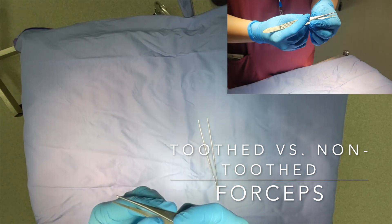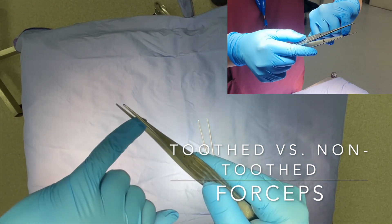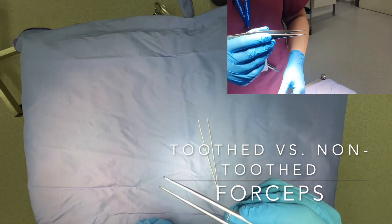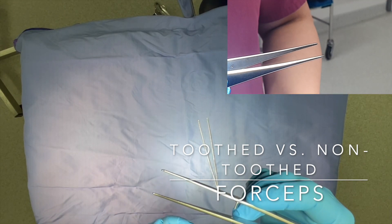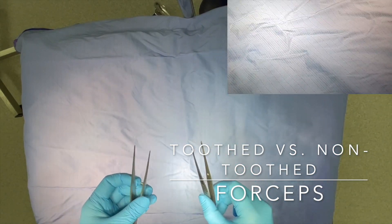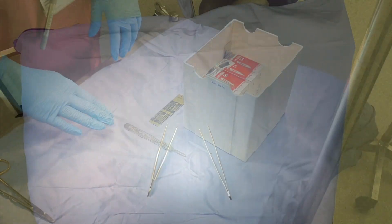This is a non-traumatic, non-toothed DeBakey's forceps, used to handle less robust structures such as bowel, but gently so as not to crush the tissue being held. The correct way to hold them is between the thumb and the forefinger, as demonstrated here. Forceps are also used in suturing to place and adjust the needle in the needle holder without directly handling it.